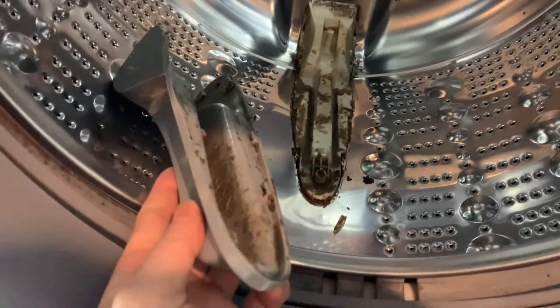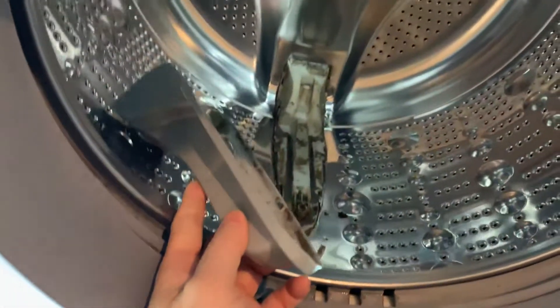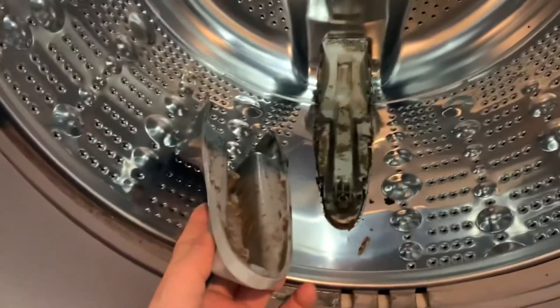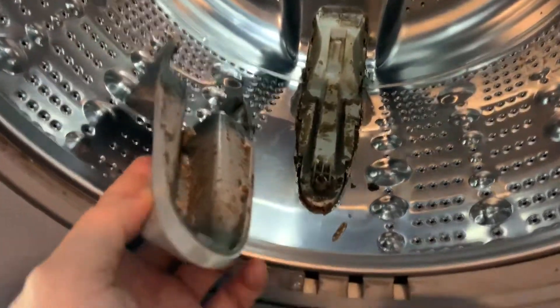A little bit at a time — that's where my dirty clothing is coming from. So after eight or nine years owning this machine, it's time to do a full clean.